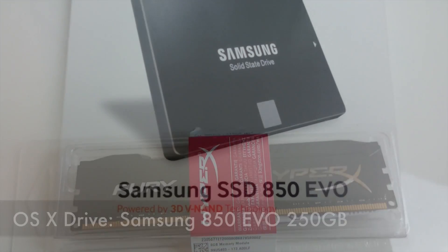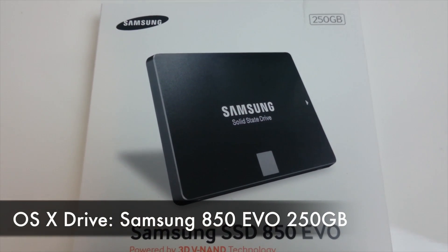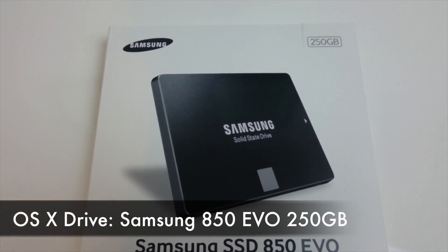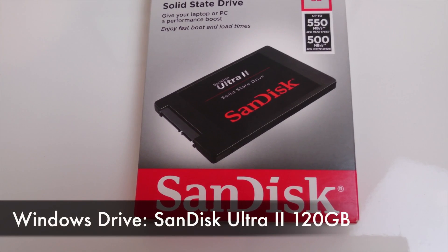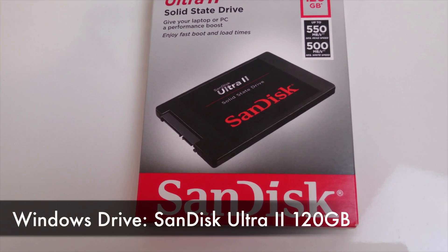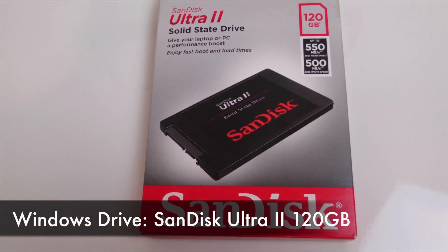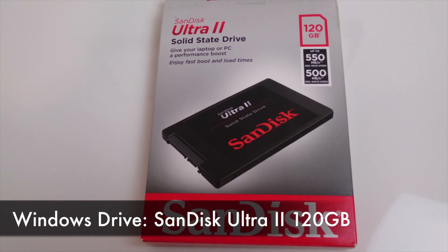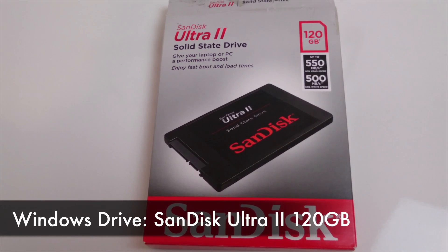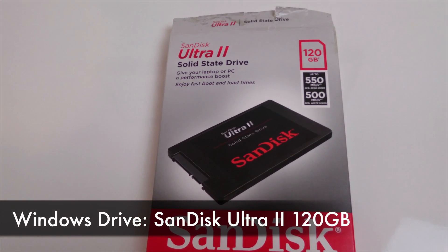For the boot drive it obviously had to be an SSD. I chose the Samsung 850 EVO as it's a proven performer and it's available at a decent price. This machine has dual boot Windows 10 and Mac OS X, and I wanted a separate Windows drive so I chose a SanDisk Ultra 2. I could have gone with another 850 EVO, but I found this drive for a very good price and just picked it up. The Windows side is only going to be used pretty much for gaming anyway.